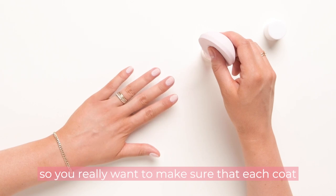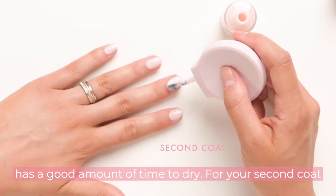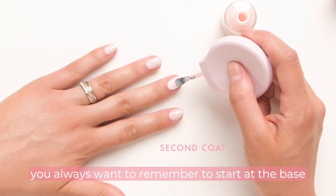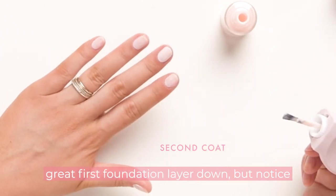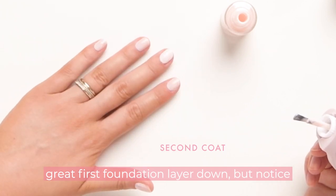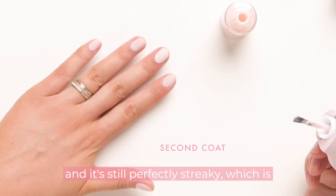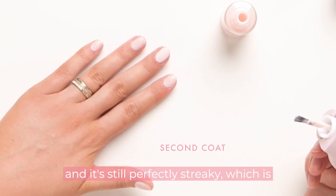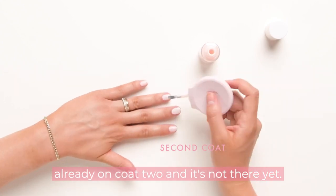It's especially important with advanced shades to wait the full five to ten minutes between each coat, because you're going to be painting three coats and you really want to make sure each coat has a good amount of time to dry. For your second coat, you always want to remember to start at the base of the cuticle, because you already have that great first foundation layer down. Notice that this is two coats of GH on my middle finger and it's still perfectly streaky — which is exactly what you want. Don't despair if you're already on coat two and it's not there yet.